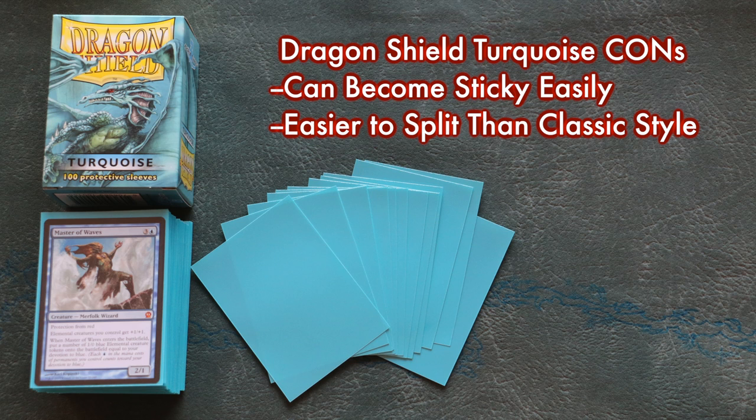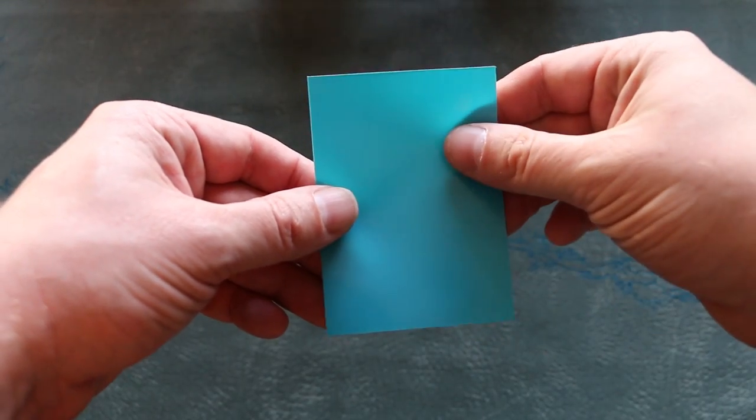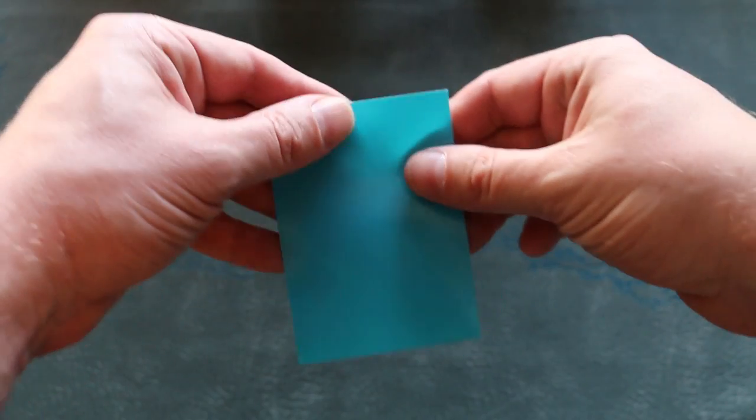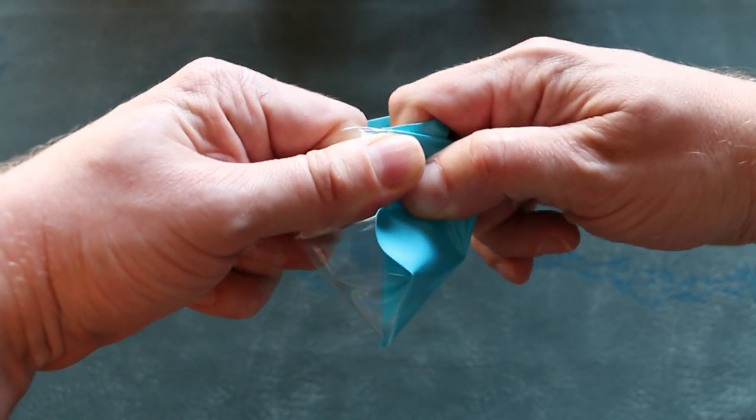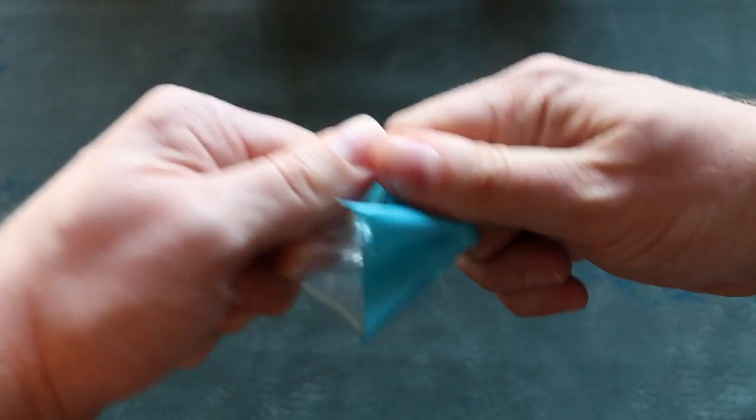There is one noticeable difference between classic Dragon Shields and the new turquoise, and that's the fact that they are easier to split. Listen carefully: Dragon Shield turquoise are still the toughest sleeves on the market. They are tougher and less likely to split than Ultra Pro, Legion, and even the KMC Hypermats. But they are easier to split than the classic Dragon Shields. You'll remember in my first video I tried to pull apart a Dragon Shield sleeve and couldn't. Here's me applying the exact same pressure to a turquoise sleeve. I tried this with several sleeves and found that, while still tough and hard to split, they do split and are easier to split than classic Dragon Shields.